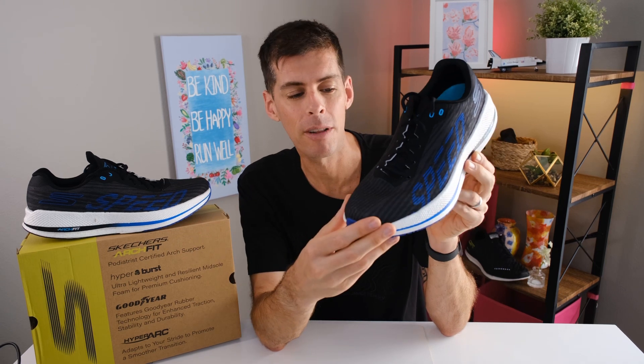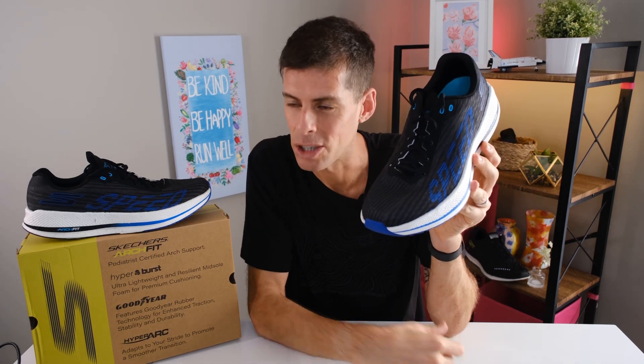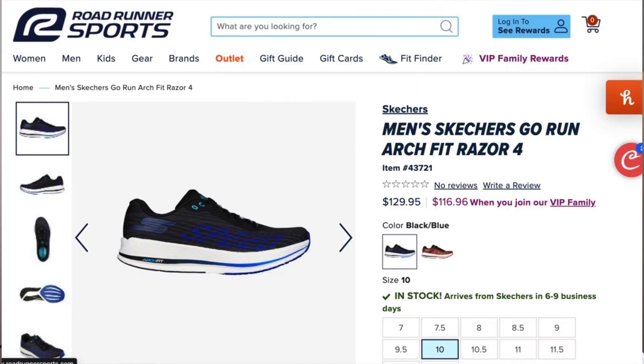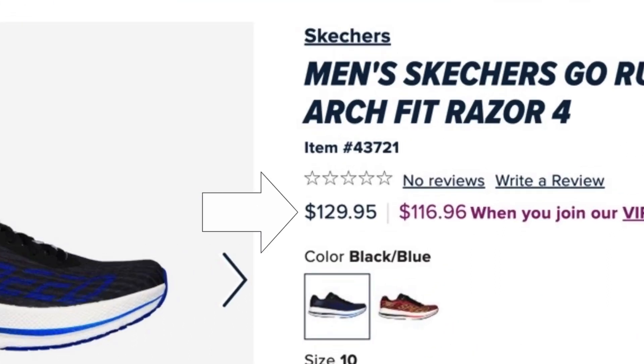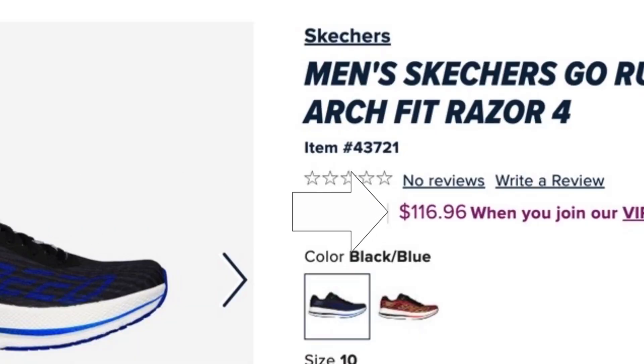Before we get into it, just some disclosures. Skechers was good enough to send me this shoe for the purpose of review. However, they're not going to get a chance to see this video before you do on YouTube. So let's talk about price, because that is where Skechers excels. They tend to price their shoes substantially less than the competition. You can buy the Skechers Razor 4 on Roadrunner Sports for $129.95, and if you are a VIP member of Roadrunner Sports, that drops the price to $117.